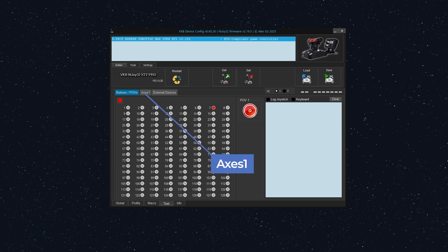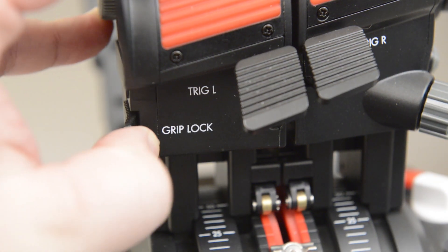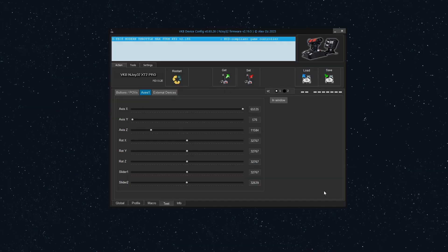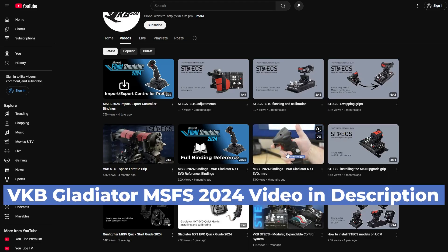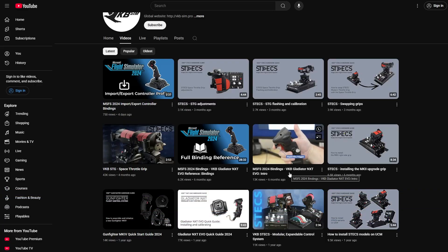Now let's click the Axis 1 tab in the middle of the screen. This lists all of the analog inputs coming in from the STEX. Try moving the throttle now and watch as Axis X and Axis Y move. Unlock the throttles and you should see them move independently. Try adjusting the thumb wheel on the base and watch the response here. If you have an analog mini stick installed, try moving it around and watch the analog inputs. If you don't have experience with binding controllers in MSFS 2024, I highly recommend that you watch the VKB Gladiator MSFS 2024 intro video — the link is in the description below.